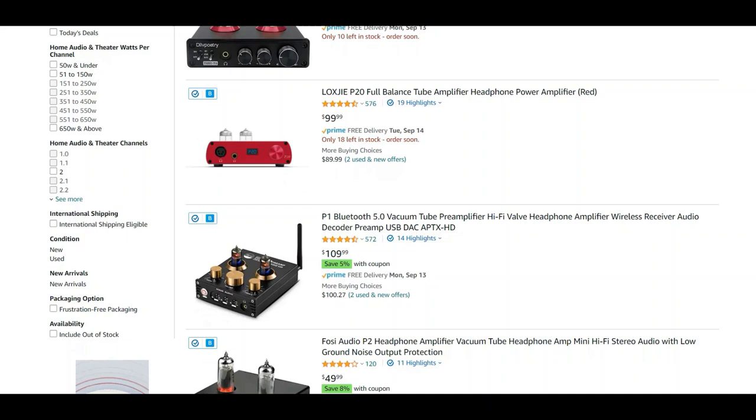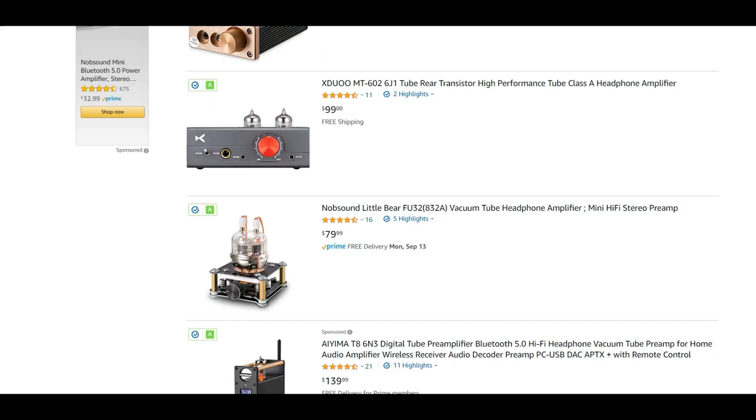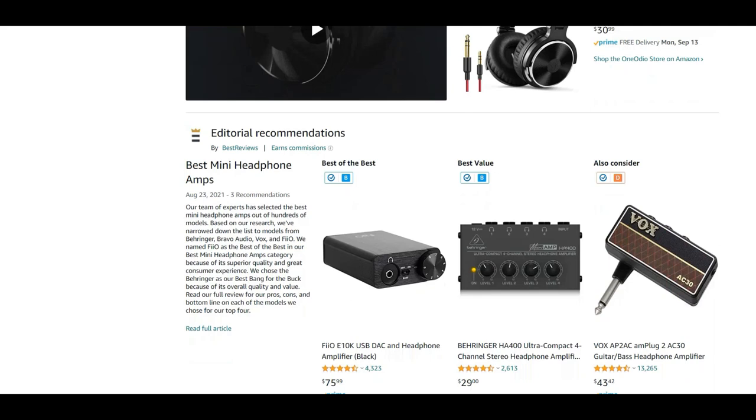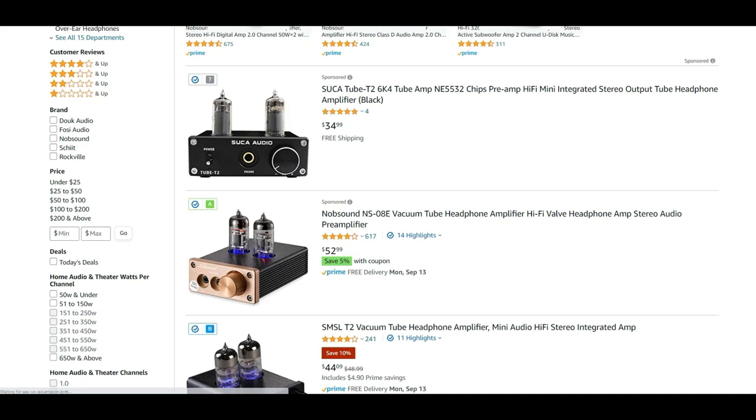Recently, X-Duo released the MT602 and the 604. The 602 is a $100 hybrid tube amp and the 604 is $170. Appos Audio sent me both amps to review. Appos and I have a continuing relationship where they let me borrow gear from time to time. Appos is an official reseller of every brand on their website and have great customer service. If you need a break from Amazon or eBay, take a look at Appos' website.